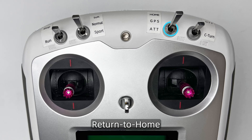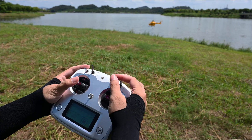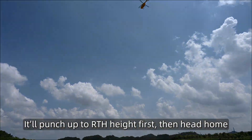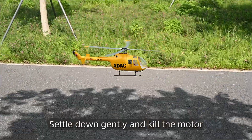Return to home. Flip attitude mode all the way up to the home position. It'll punch up to a safe height first, then head home, settle down gently, and kill the motor.